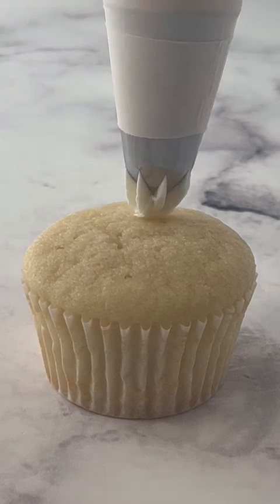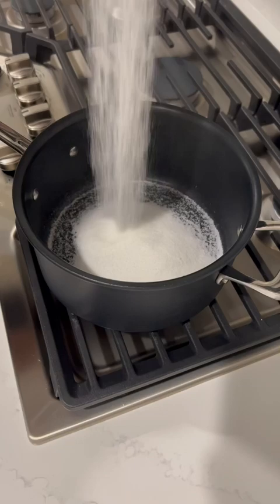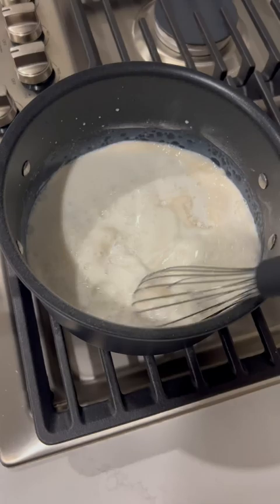If you tend to find regular buttercream to be too sweet and full of sugar, this ermine frosting is a great alternative. It's often called boiled milk frosting or flour frosting because it's made with sugar, flour, and milk that are cooked over the stove into sort of a custard.